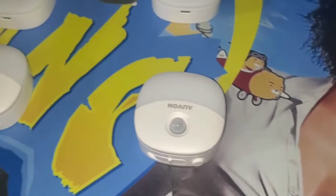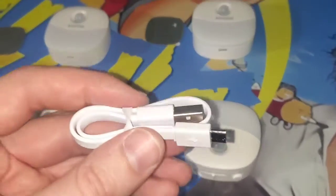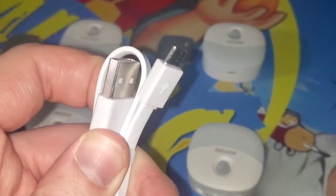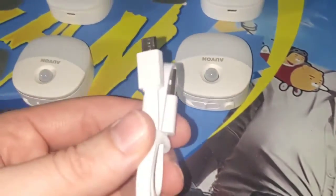Those are the settings, and here's a charging cable. These last a very, very long time on one charge. But when you need to juice them up a little bit, you just take it off that magnetic strip, pull it right off, and give it a quick charge.